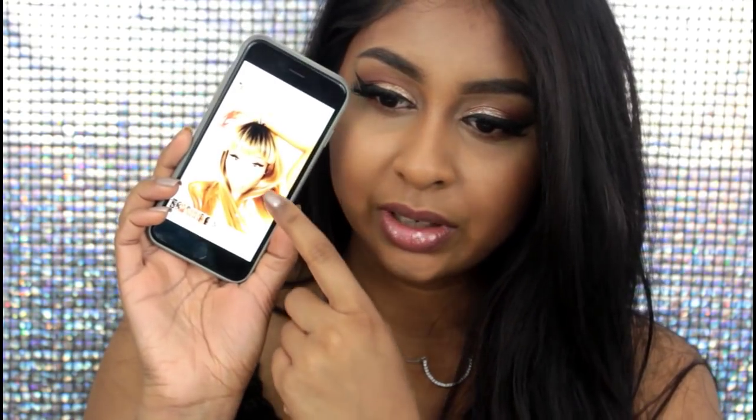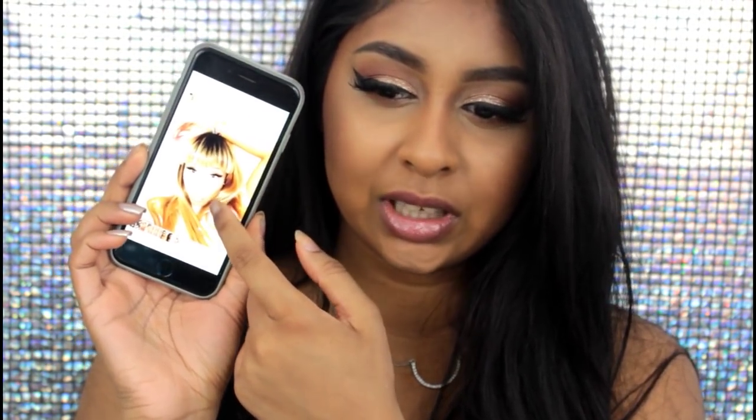Hi everyone, welcome back to my channel. Today's video is going to be a tutorial on this inspired makeup look that I got from Nicki Minaj. She posted a makeup look on New Year's Eve — I think this is the picture right here. I hope you can see it, but this is what she posted on her Instagram and I think this is her profile picture now.